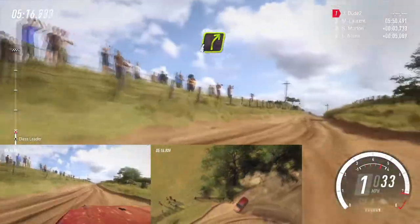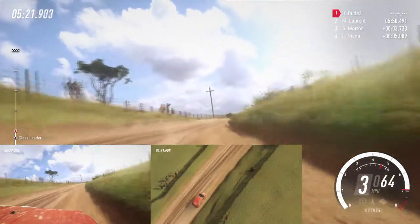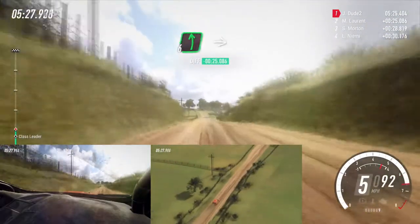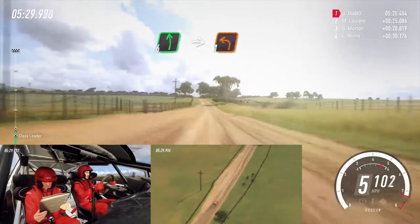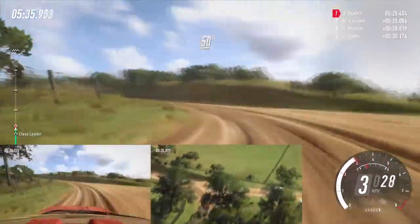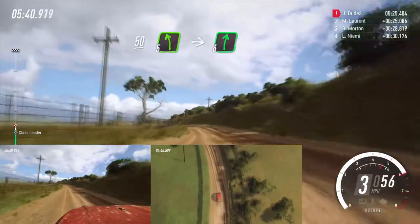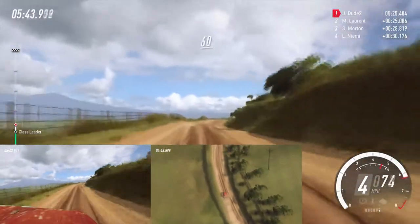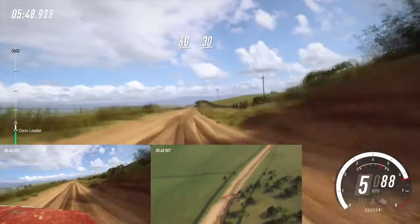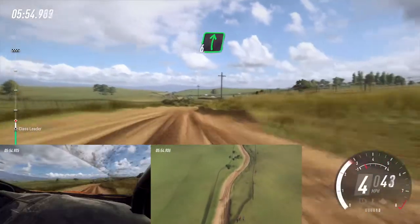4 right long, 100. Flat middle of a crest, 150, into 50. Slow, 6 left, into turn 1 left cut. 50. 5 left long into 6 right extra long. 60. 60, 60, flat long crest, 30. Don't cut, 6 right into small cut, 5 left into 6 right of a crest, 50, 50.